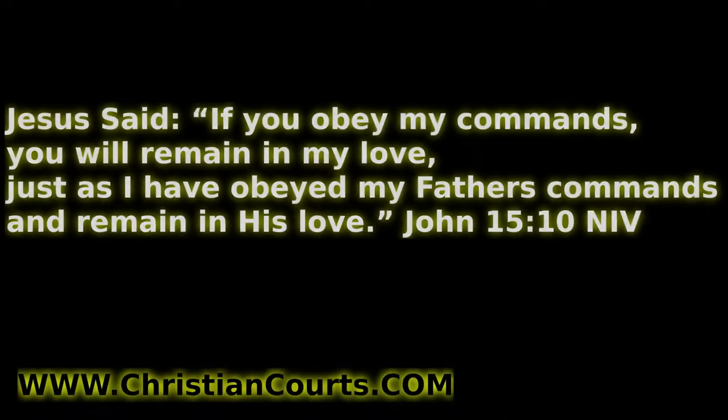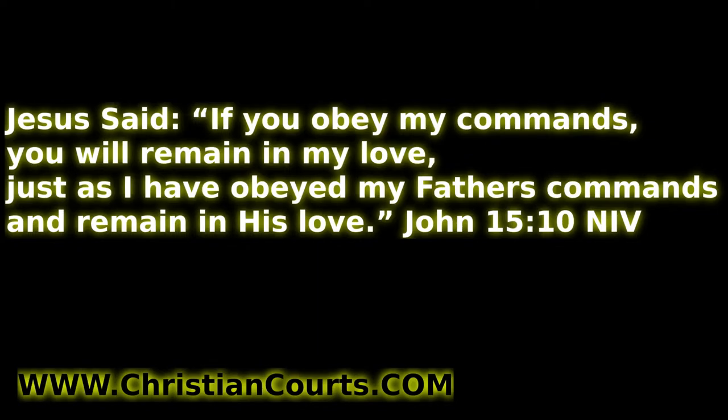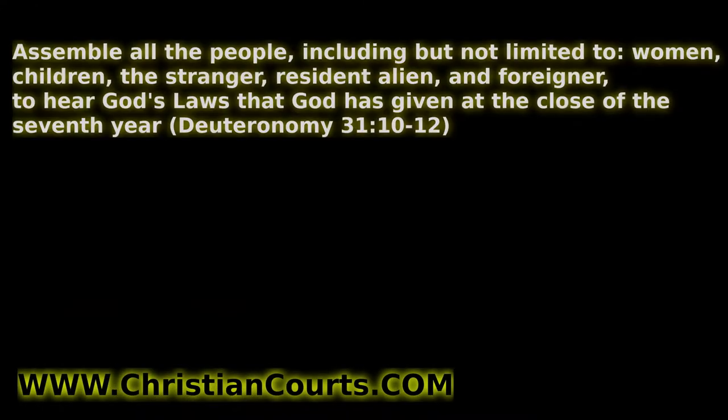Do you want to learn to follow the commands of the Almighty One True God? If you do, go to christiancourts.com — there's a free PDF book you can download, audiobook and video where you can listen and learn God's laws.